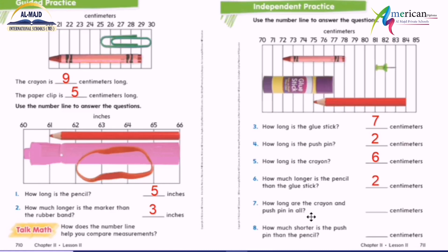How long are the crayon and the push pin in all? 'In all' means plus, so we add. The crayon is zero, one, two, three, four, five, six, and the push pin is zero, one, two. So six plus two equals eight.